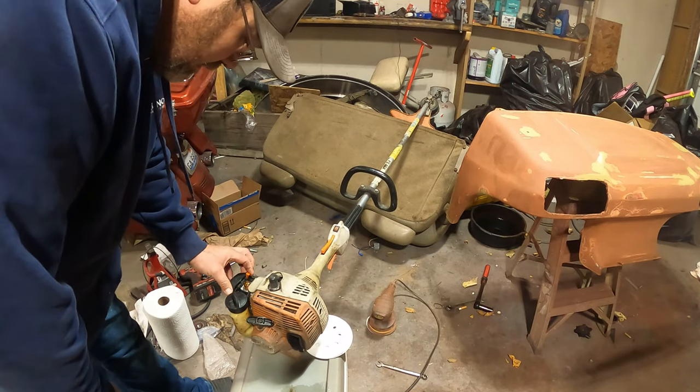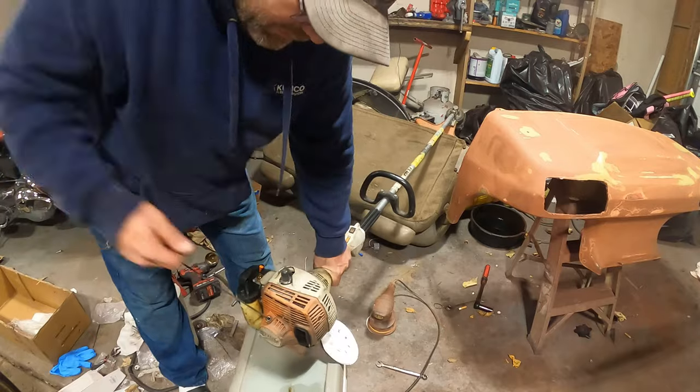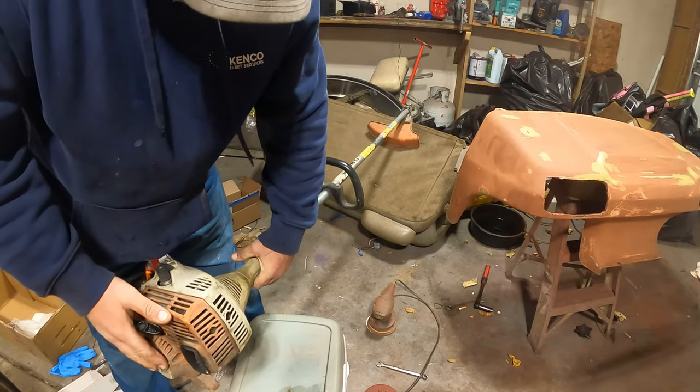Trying not to prime it too hard. Got the choke on — I ain't sure which way this thing's supposed to be to run. She fires right up!